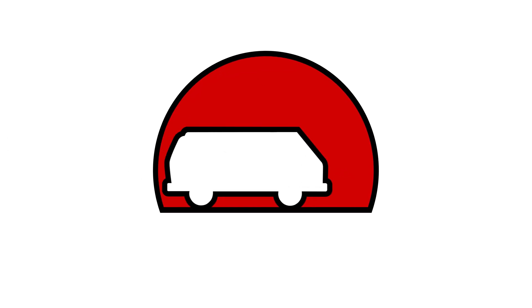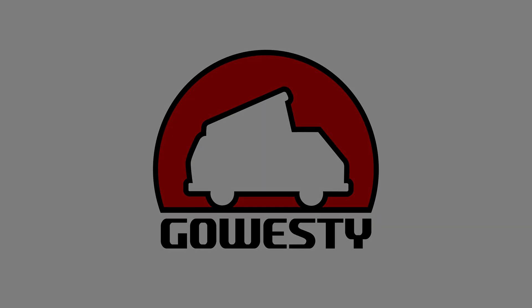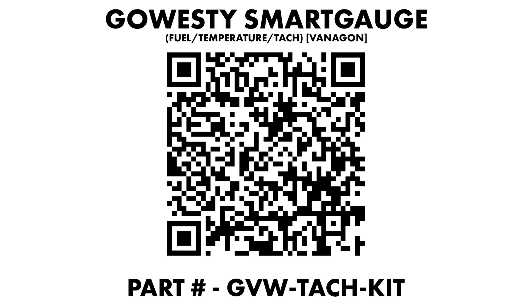How's it going everyone? Weston here with GoWesty. Today we're going to go over the GoWesty Smart Gauge. This install will be done on a late model 2WD Vanagon. If you have an engine conversion or an air-cooled Vanagon, please reference the written instructions.